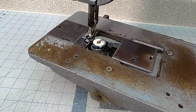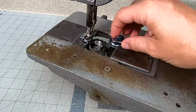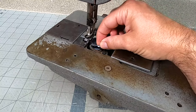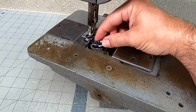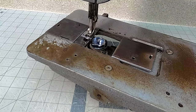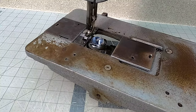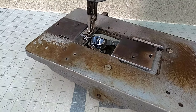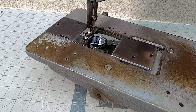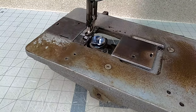As it turns it kind of wobbles all over the place. So we have a new bobbin case, and when this goes in there's a little bit of play but not nearly as much as the old one. I also noticed a little bit of wobble — we may possibly have a slightly bent shaft on the hook — but we're going to see how bad it is and if we can adjust this machine and get it working just fine.